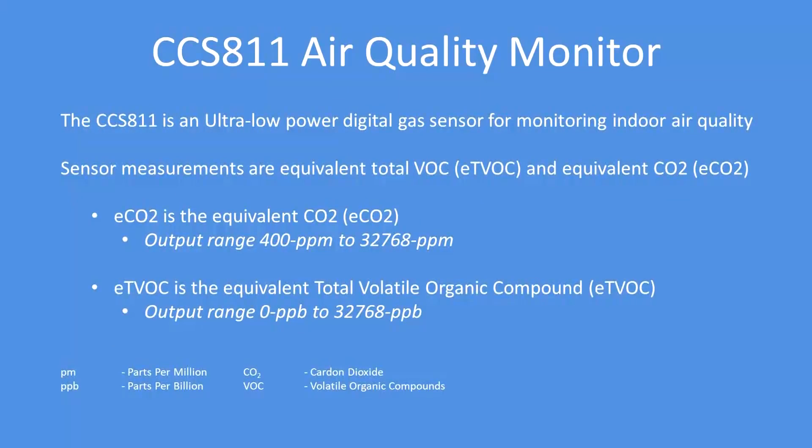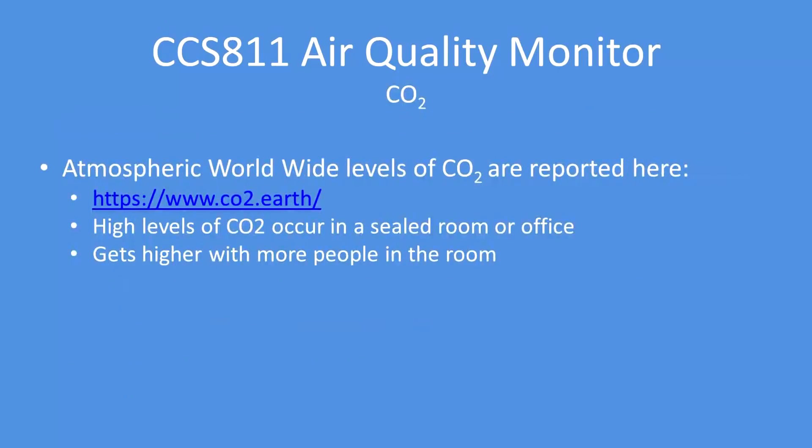It's an ultra low power digital gas sensor that conveniently measures equivalent CO2 and equivalent total volatile organic compounds. The current ambient CO2 level is typically around 400 to 408 parts per million, but if you get into a sealed room or have a lot of people in the room, that CO2 level can quickly rise and your sensor will show you that rise taking place.